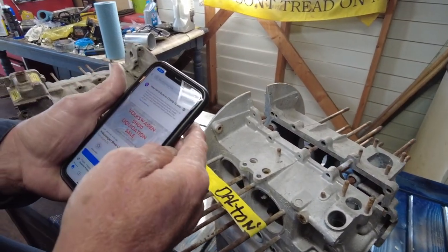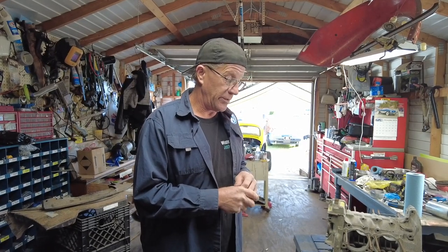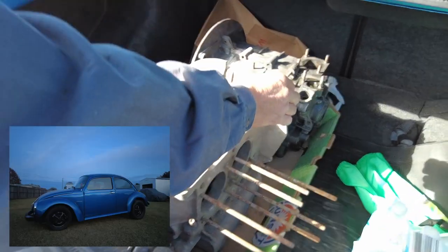Brad went to a liquidation sale — Roberts Quality Auto Body VW shop liquidation in Fort Myers. He brought back a bunch of cases and a Type 3 complete motor out of a notchback, which will be great for the '63 notchback project. So today we're taking the '73 Super Beetle case to get it line bored and thrust cut at Frank Malone's machine shop. We're also bringing another case to have Frank cut it for 90.5 cylinders so we can build a 1776 — kill two birds with one stone.